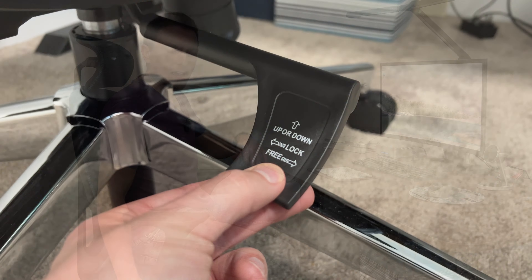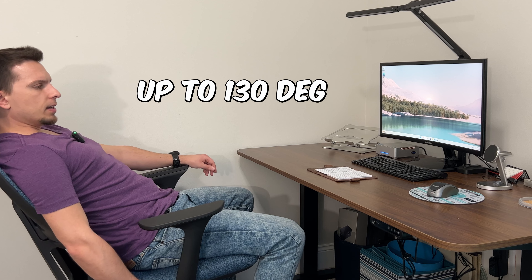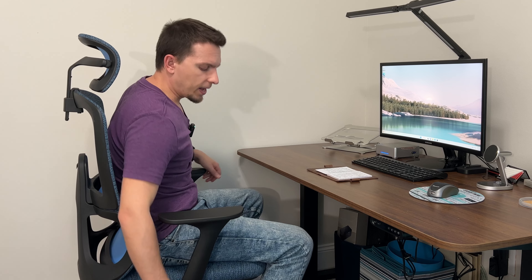The lever that allows you to raise up and down also functions as the lock when you are tilting. You can see I'm able to tilt pretty far back. If you slide that in, it's going to lock it in place. When you pull it all the way back out to the side, that disengages it and allows you to come all the way back upright.